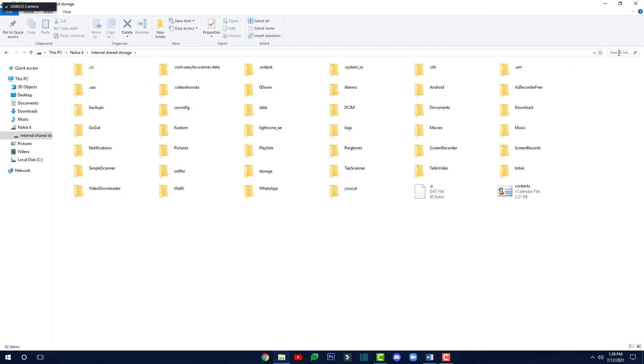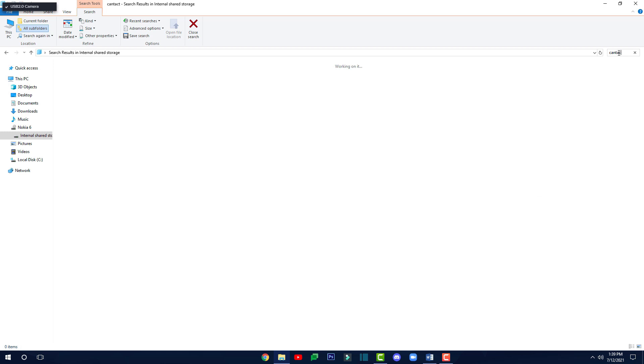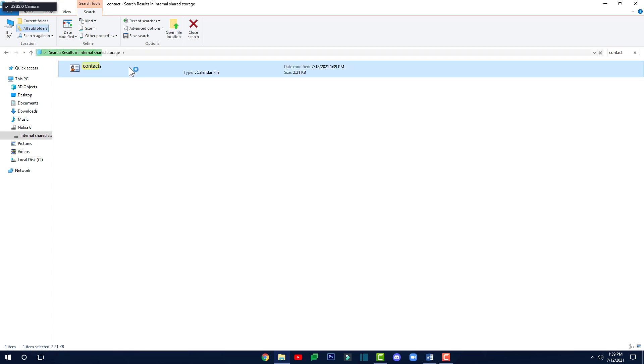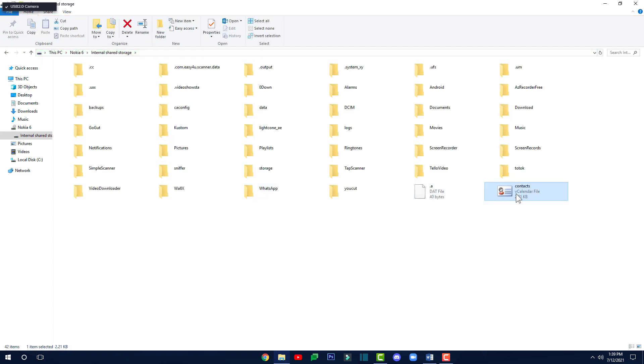Here you have to search for whatever you named the file. Earlier I renamed it to 'contacts.vcf', so I'm going to type 'contacts' in the search bar. As you can see, it says 'contacts' — you have to right-click on it and then click 'Open file location.' Here you can see the contacts VCF file. This is the vCard file. Now here you can just right-click on it and copy it.